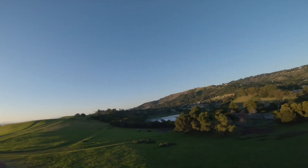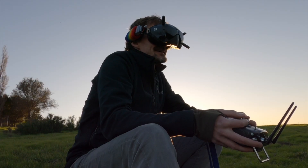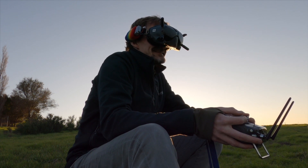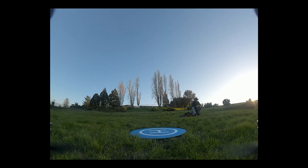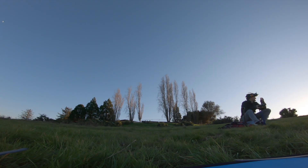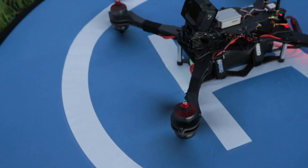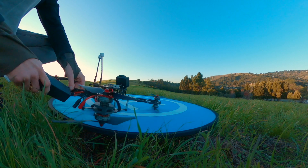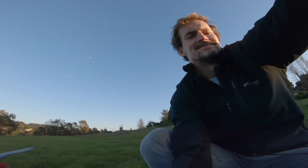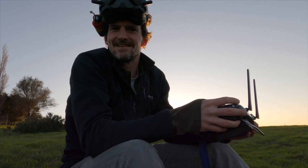No jitters, no jello. Even descends smoothly — that's unusual for an FPV quad. I'm nervous about landing just because of the props on the bottom. You'd give it a 50% chance that the blades on the bottom just all snap. I missed the landing pad, but first flight — success.